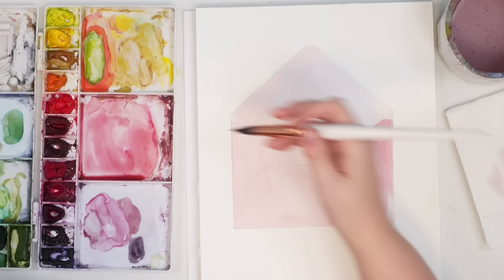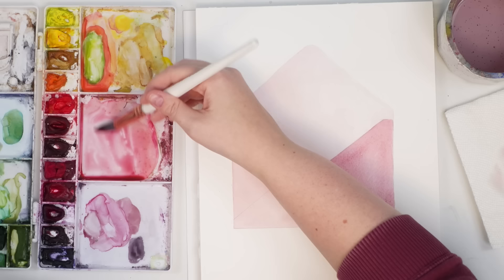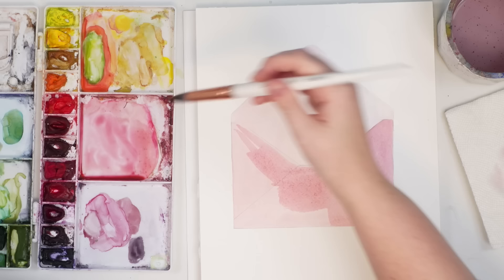I feel like this would be really great paper if you were doing some watercolor lettering on it — because it is cold press, it's 100% cotton, good quality, and nice and smooth. So it would be pretty good to do some lettering on. Maybe once the illustration is done we can write a little love message or something.